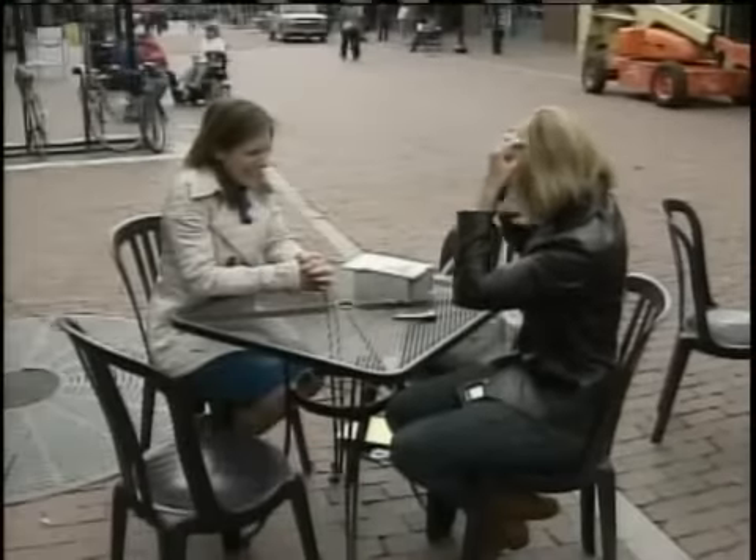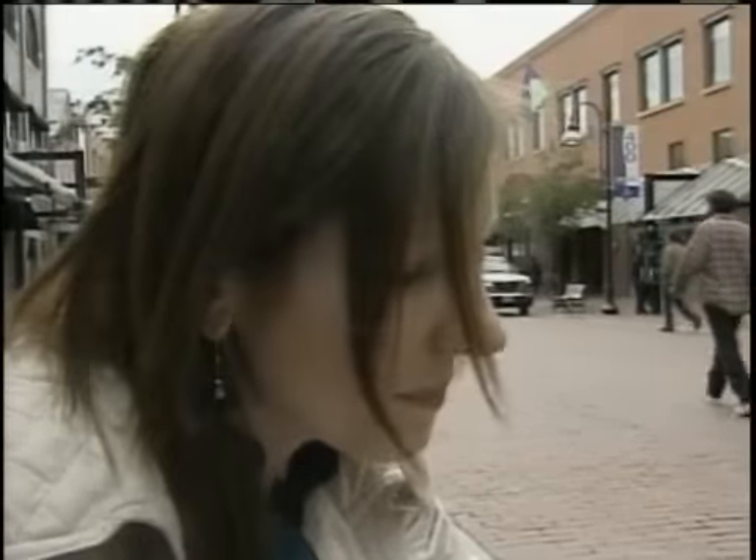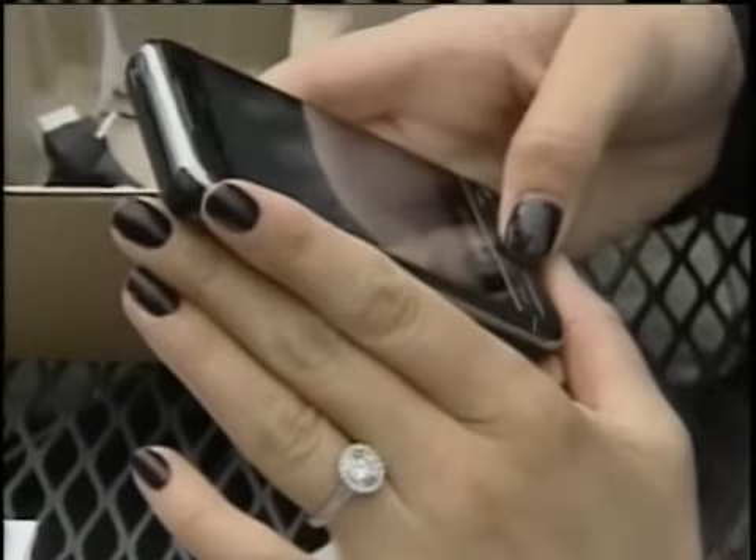So Ashley took it home to try it out. Two days later, after charging it up and plugging in her cell phone again, nothing happened. So she called the company, and the woman asked what kind of Samsung phone she had. She told her she had the touchscreen Omnia.